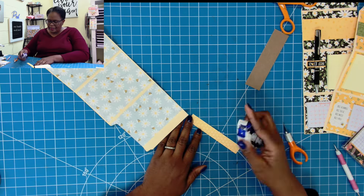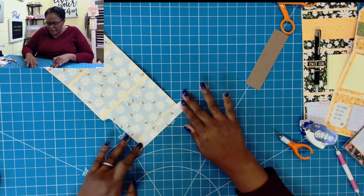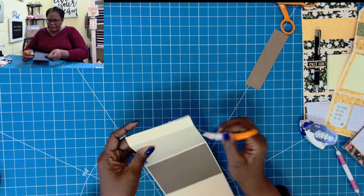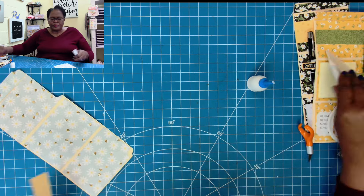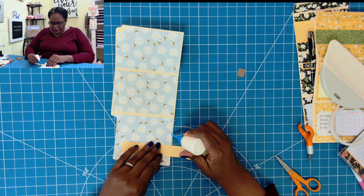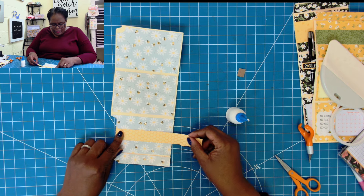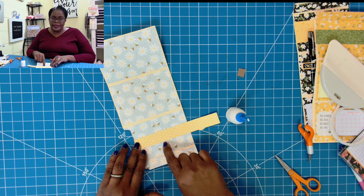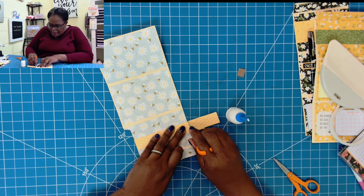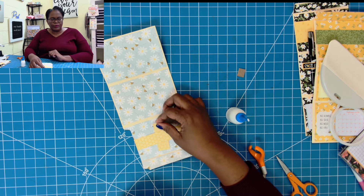I'll place down the little strip that I cut, put it down like that, then trim away the excess. Then I take this little band and add glue on each end and place the band down. Basically it is an open-ended pocket that allows me to place papers inside so they can slide through when I need them.